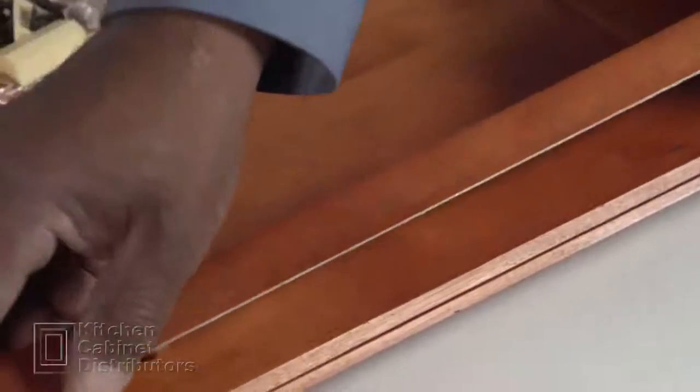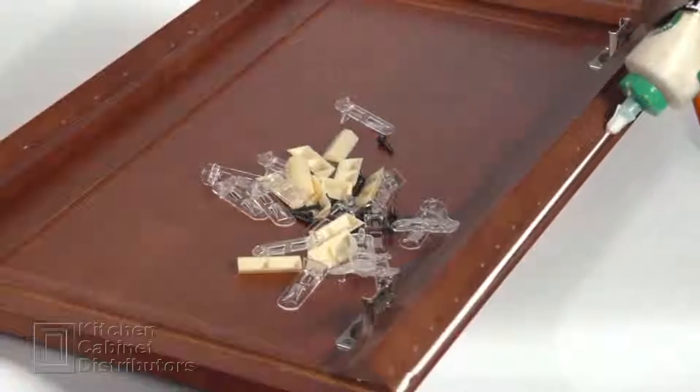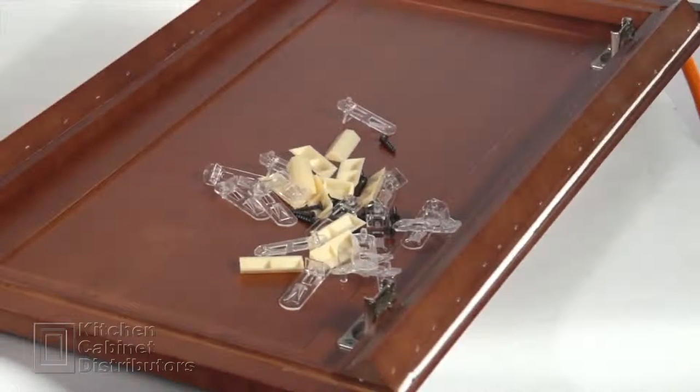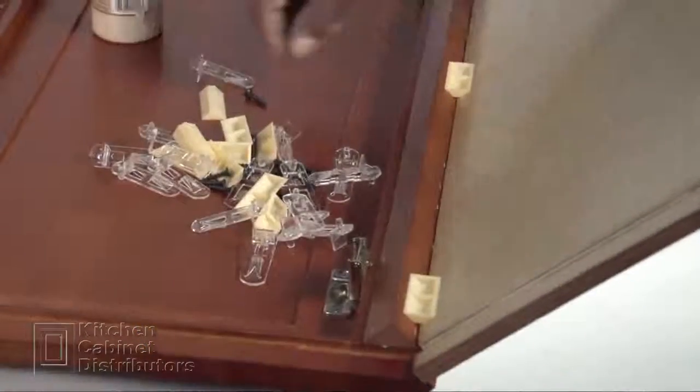Repeat the triangle support strip steps on the right side of the face frame. Apply glue to the edge of the triangle support strip at the face frame. Take the side panel and line it up with the face frame dado.